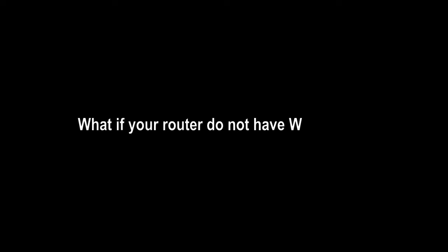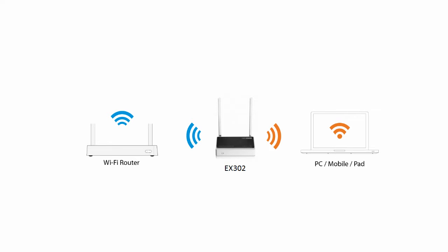What if your router doesn't have a WPS button? Don't worry — you can set it up with a computer, tablet, or mobile phone.